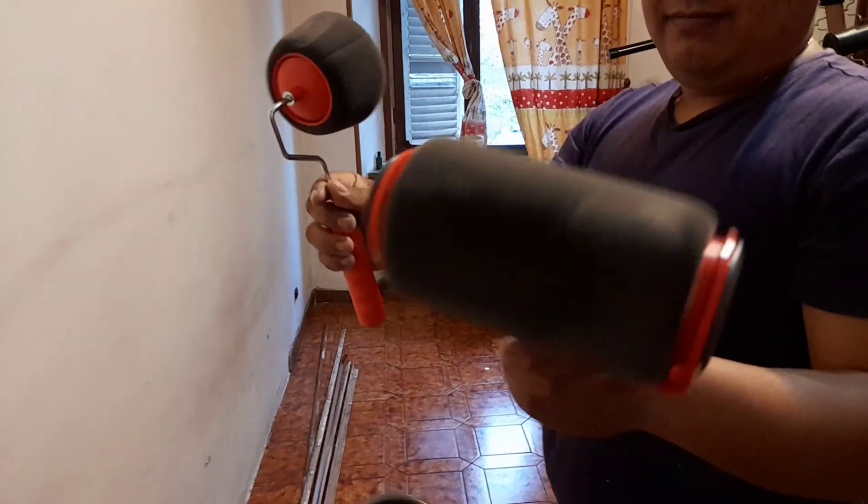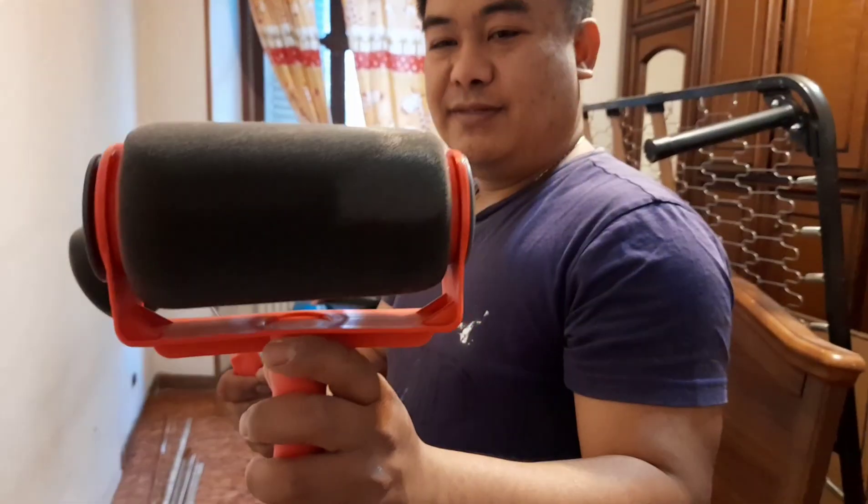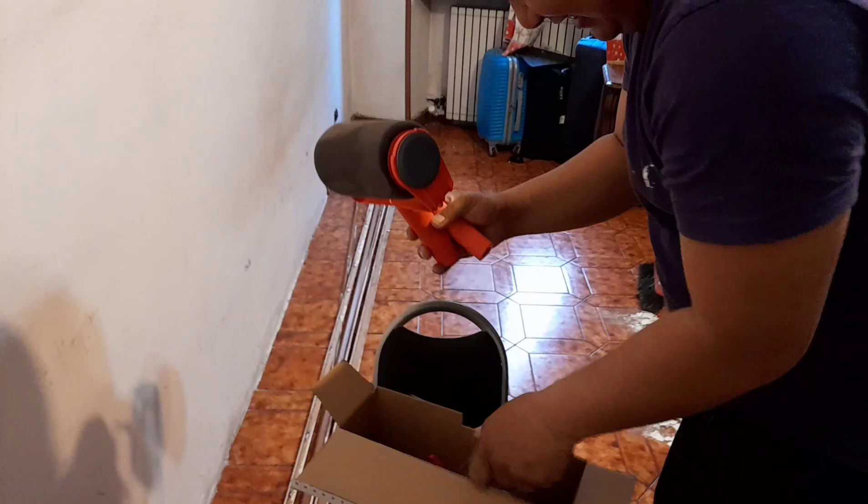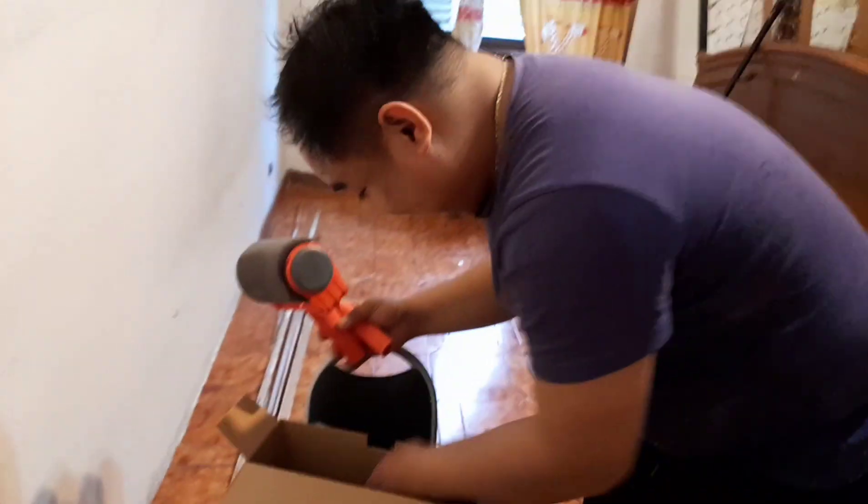Since this room used to be Lola's room and she already moved back to the Philippines, we decided to repaint it. So what's the difference of this paint roller compared to other paint rollers?